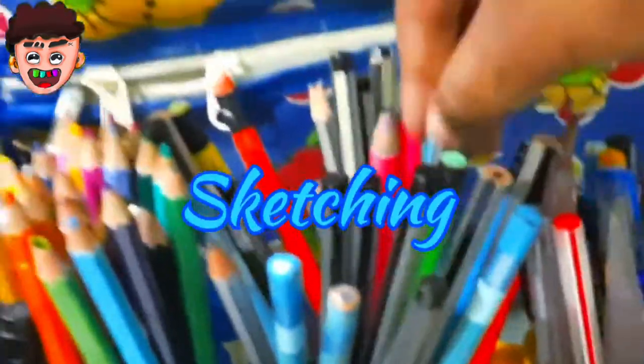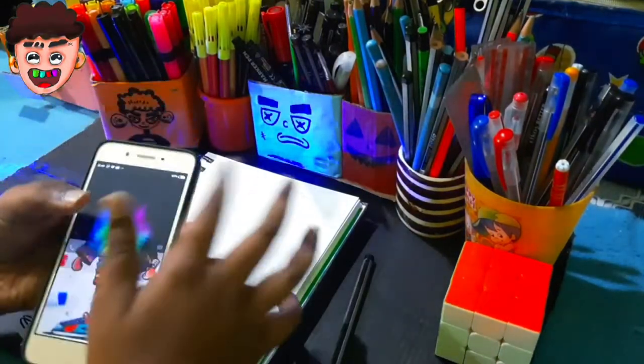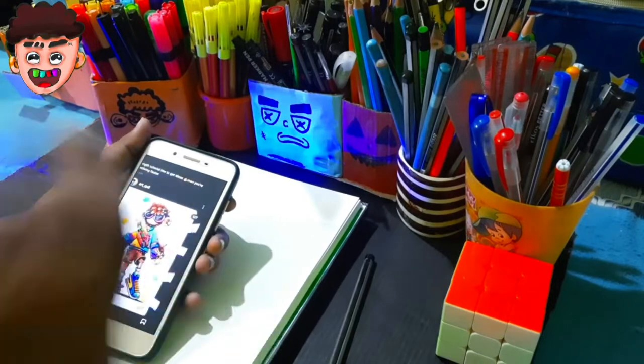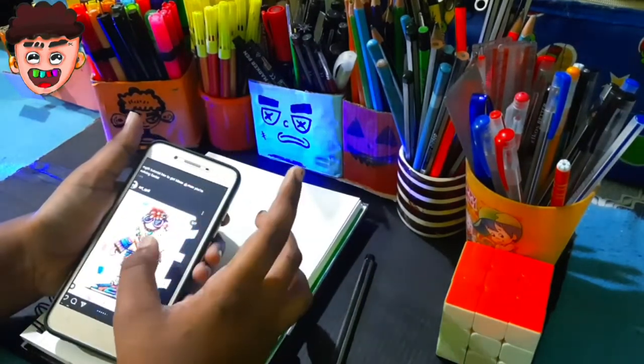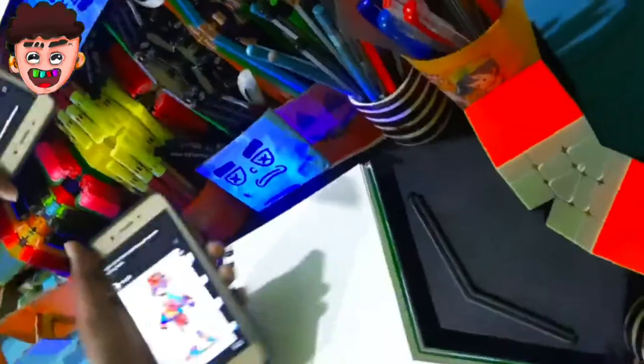So the first step is sketching. For sketching, I use reference photos from Instagram. If you don't have Instagram, you can use Google or Pinterest. So this is the photo, and here we go for the drawing.